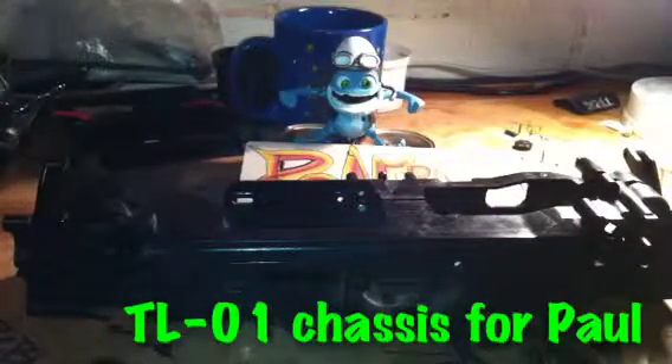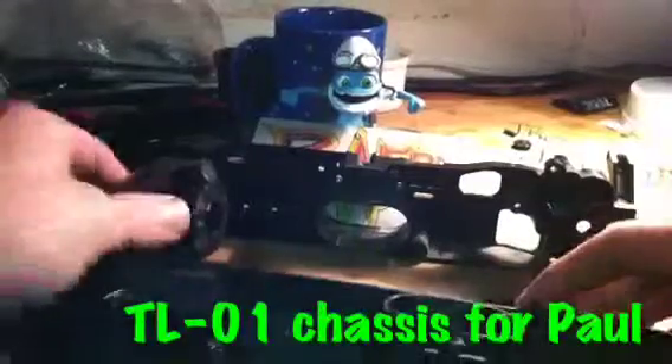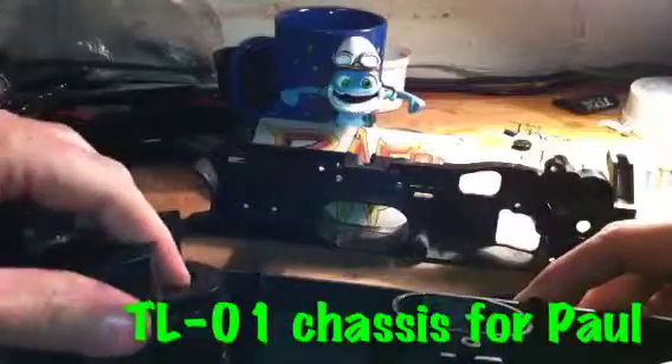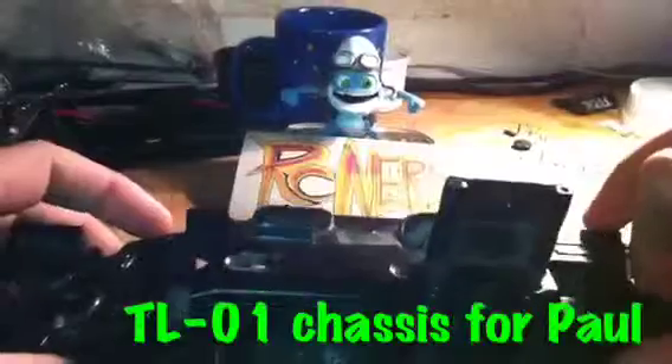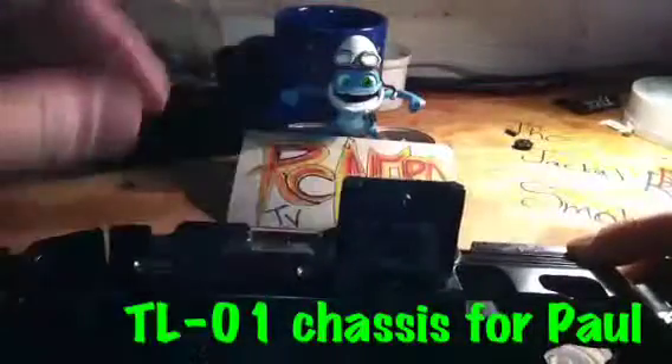I've also got these — I don't know what you call them, you'll probably know more than I will. Sway arms I think they're called — suspension arms for the rear, and the con-rod things. I don't know what they're called but I've got them. I'll also throw in the bit for the battery as well.